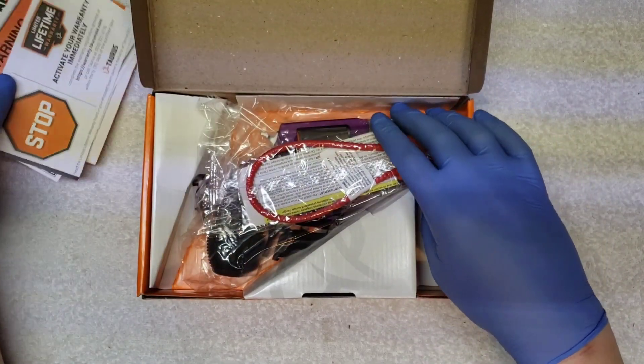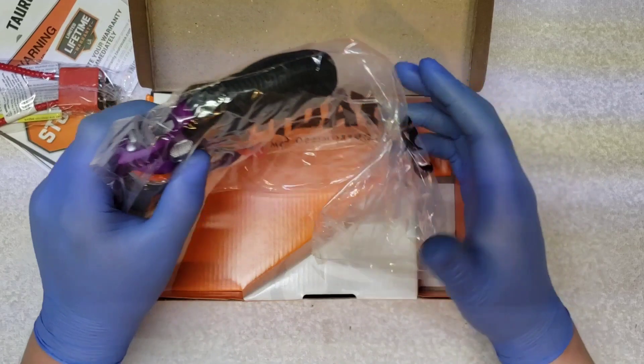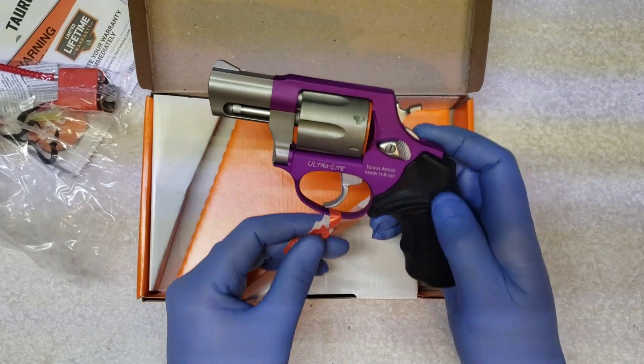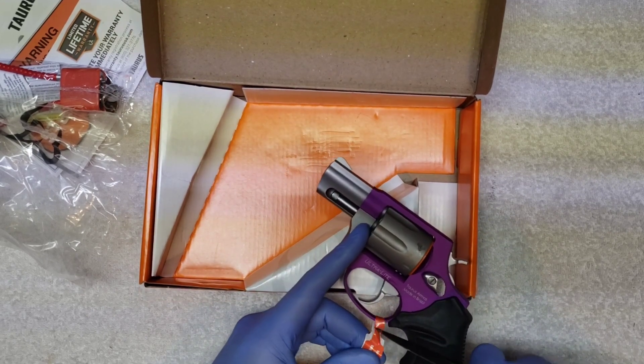Lifetime warranty. We'll set that to the side. This is little Hale's. Go ahead and pull this on up out of there. I hate that tag. I don't know why, but I just feel like they're wasting their time putting that crap on here.